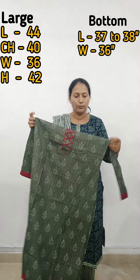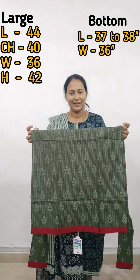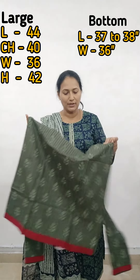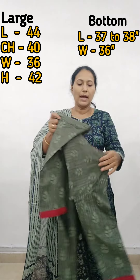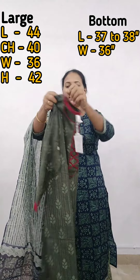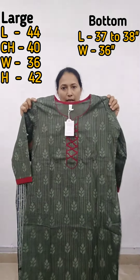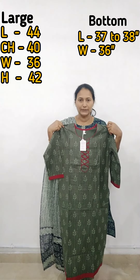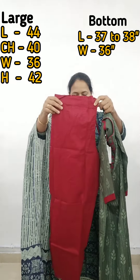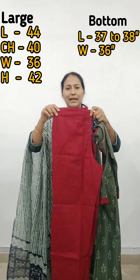The chest is 40. The waist is 36 and hip is 42. These are the measurements shown on screen. This is the back side — it has a nice, fine finish. The bottom is plain maroon. These are all the measurements for the large size.